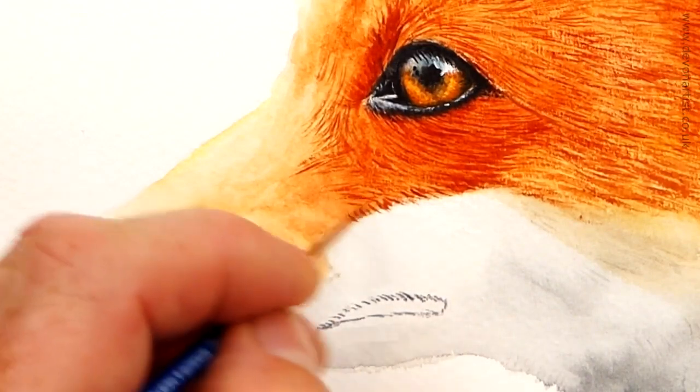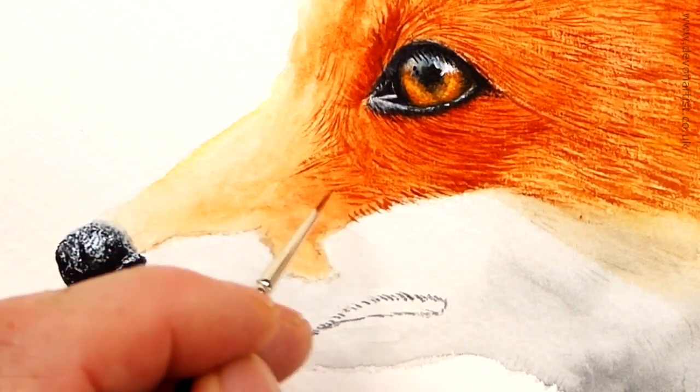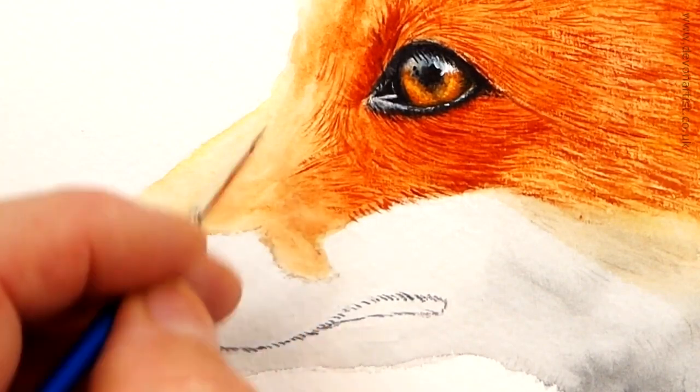And these are also smaller lines — you can see how tiny these lines are here. So I'm really keeping them very tight, very tiny, making use of the dry brush.